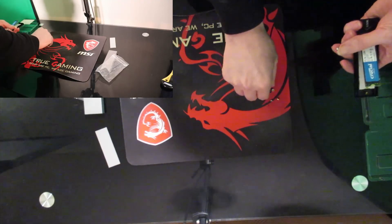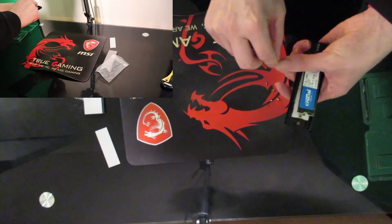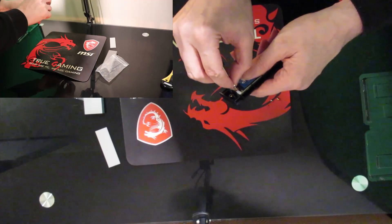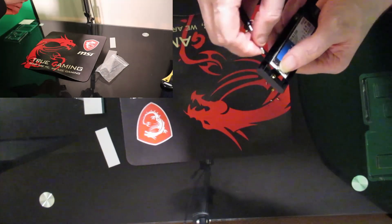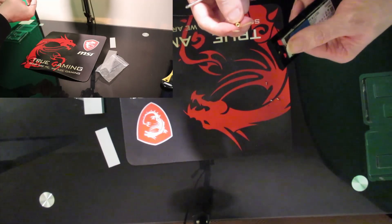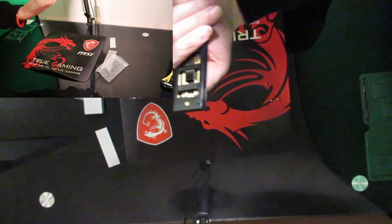They did at least magnetise the screwdriver — I didn't notice that. That would have made it a lot easier if I'd spotted that sooner. Onto the screw, press that down, line it up. And that's what those will be for. So if I hold that there, I'll need to put one of these on the back.